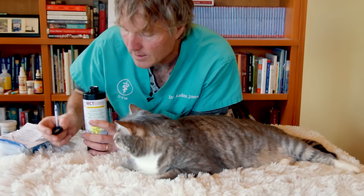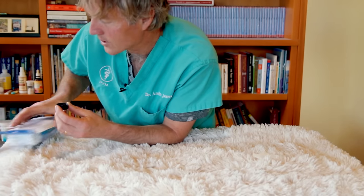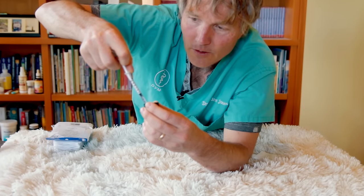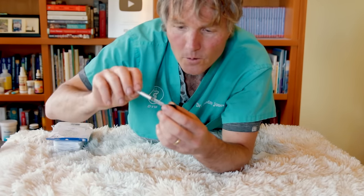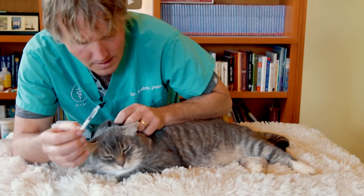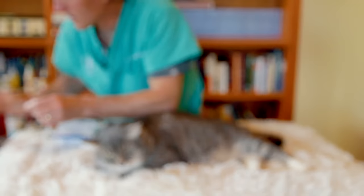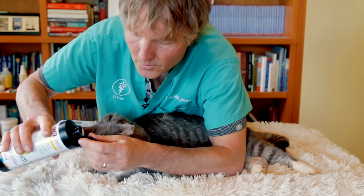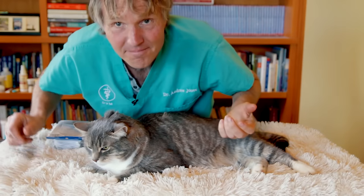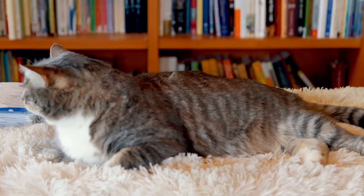I'm choosing MCT oil over straight coconut oil because coconut oil can congeal when it's cool. MCT oil stays in a watery liquid form. I use a small one-CC syringe to apply it — draw up the MCT oil and put two or three drops in both ears, twice a day for seven days, stop for seven days, and repeat. Good for your cat's ear mites — and potentially good for you too!